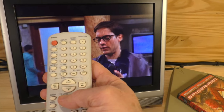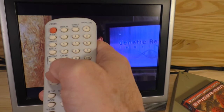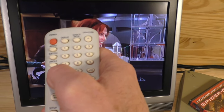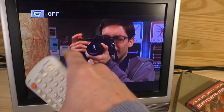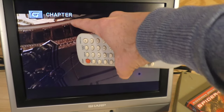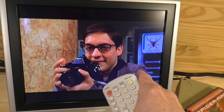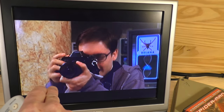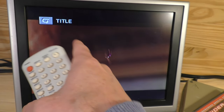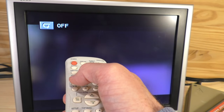A couple of other cool buttons: the repeat button. If I hit it once it says off; hit it twice and it says 'chapter' — now at the end of the chapter it will repeat back to the beginning of that chapter. You can also set it to repeat the whole title. We'll go ahead and turn it off for now.